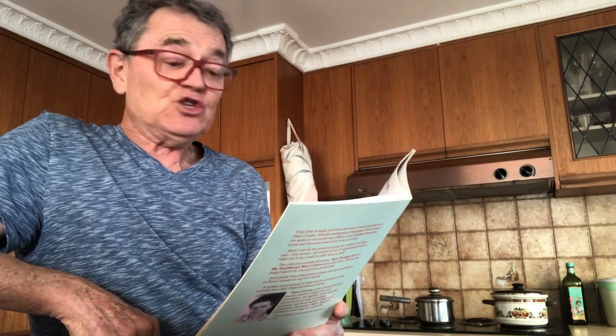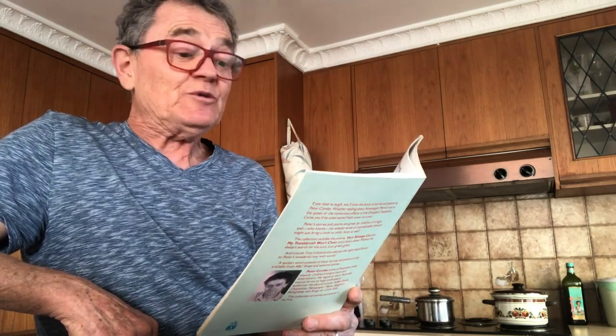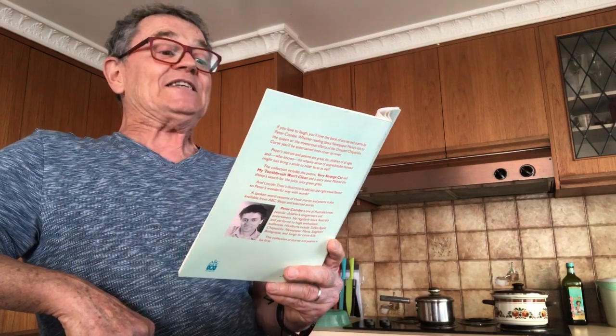First, he melted three tablespoons of butter in a saucepan. Then, into a mixing bowl, he put two tablespoons of cocoa, one cup of sugar, one cup of self-raising flour — his mother never bought flour which couldn't get up by itself — half a cup of milk, two eggs and half a teaspoon of vanilla essence. Then he poured the melted butter on top.